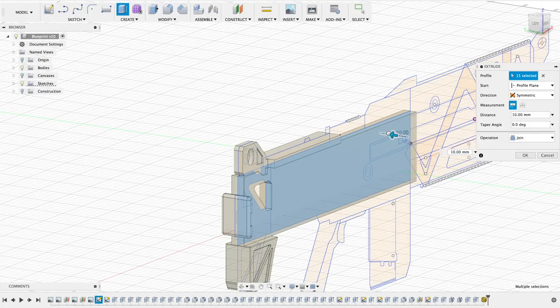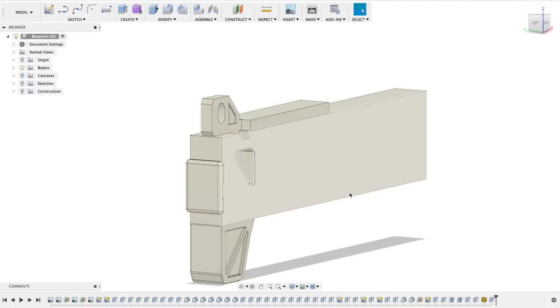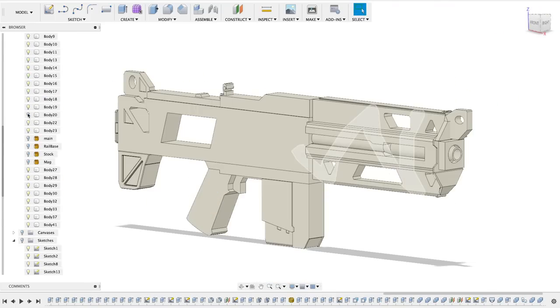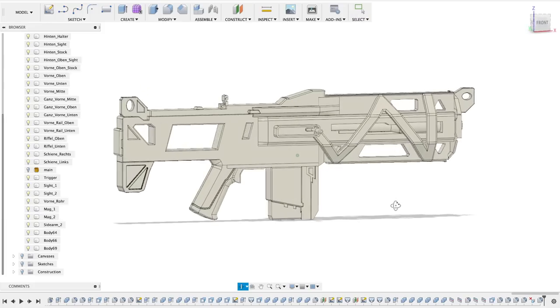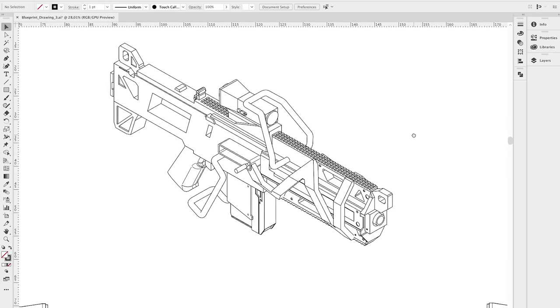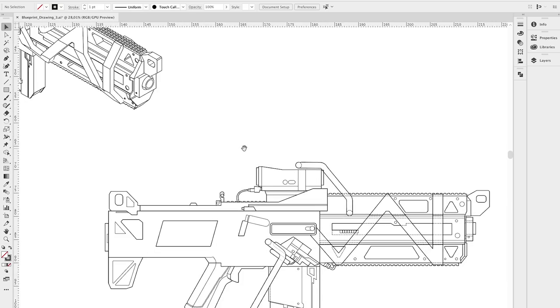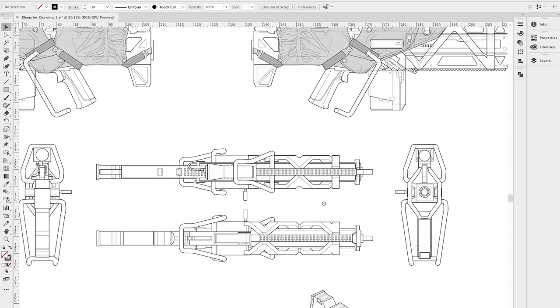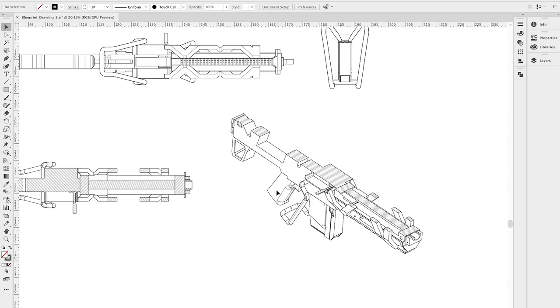This program allowed him to create a 3D file based on our 2D screenshot. Check out Benny's Fusion 360 tutorial video on our YouTube channel if you want to see how he does it. Once he was done, he could now export 2D blueprints of all the different views. This way I was able to see every angle of the rifle and not just the side.